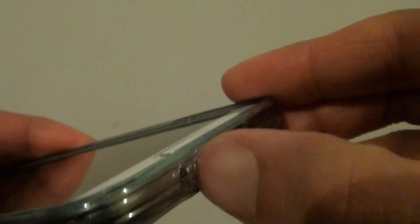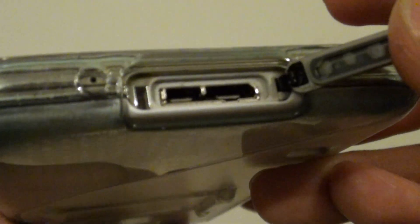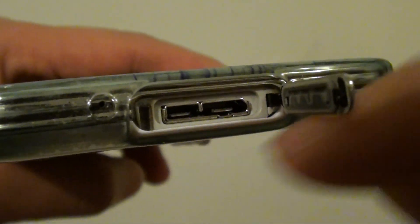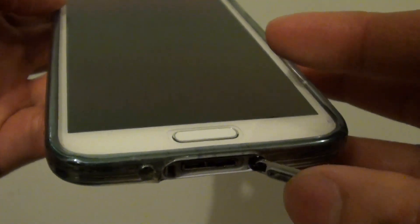If you're simply missing this cover, the water will be able to get into your device. If you open it and have a look, you can see that water can definitely get into the electronic components, and your device may get water damage — and if it does, your warranty will be void.